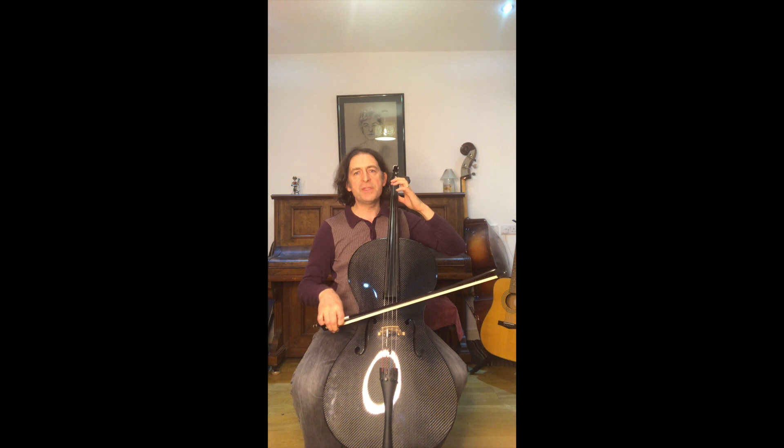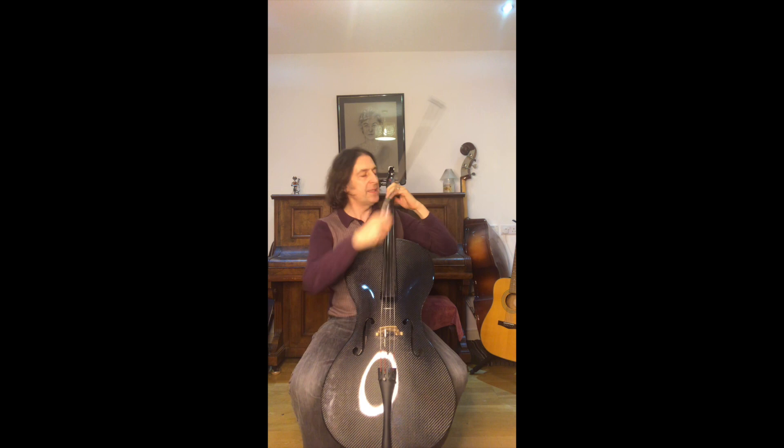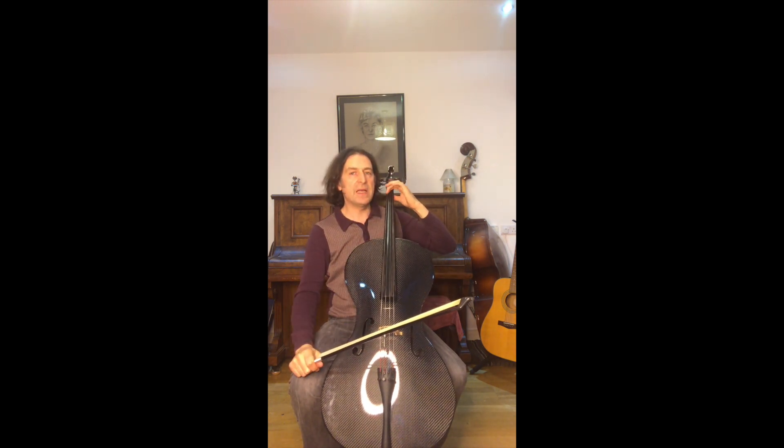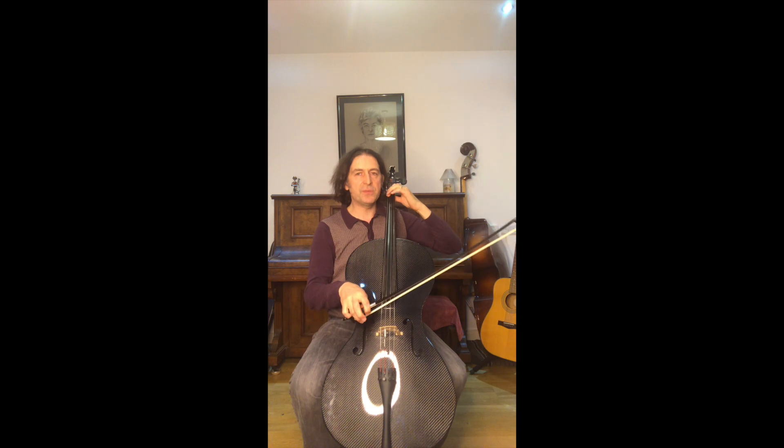We start with the open C, but you see that the first finger is now poised and you're lifting it from the base joints - these are the base joints here. So it lifts and lands like that, so you tap the string whenever you put it down.